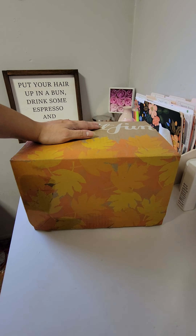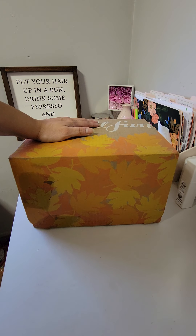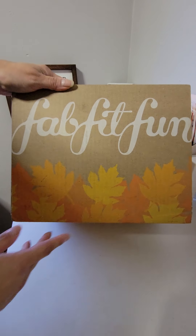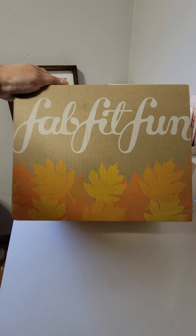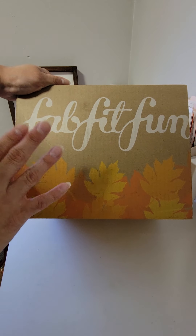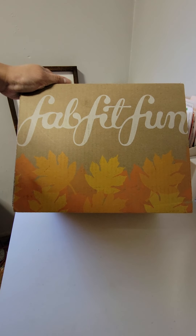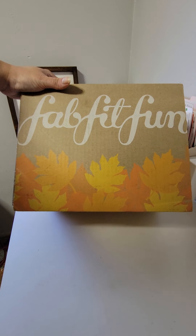FabFitFun — again, for those of you who don't know what FabFitFun is, it is a lifestyle seasonal subscription box. You get a little bit of beauty, skin care, exercise, health, and home items. It's probably my favorite subscription. It's very versatile and made for everyone. It's $49.99 a season if you're paying season to season, or $179.98 upfront for all four boxes in the year. These uncustomized boxes I purchased were from the add-on sales.